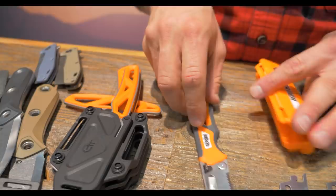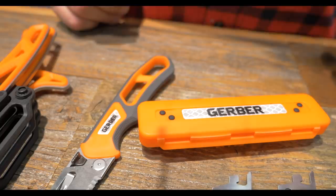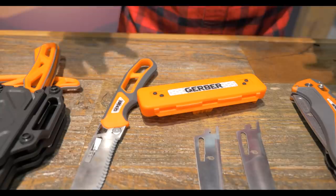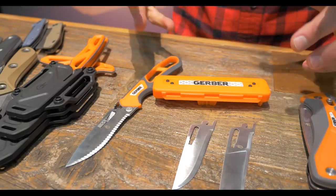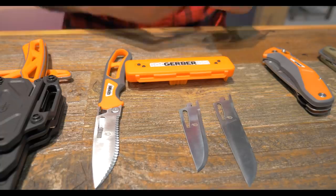A couple of last touches on this product are retro-reflective patches. Why that's important: most animals are shot at dusk or dawn, so you're going to be cleaning in the dark, and it's really easy to lose knives. When you put your headlamp on — which is what most people use to clean animals in the dark — this won't just reflect light, it will reflect light right back to your eyes. Really easy to locate in the dark. This product is called the EBS — the Randy Newberg Exchangeable Blade System.